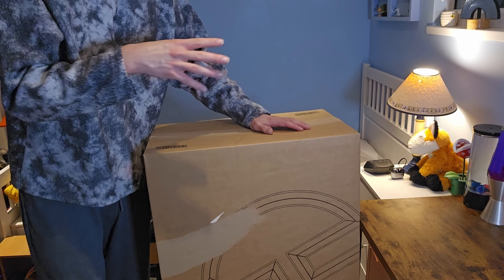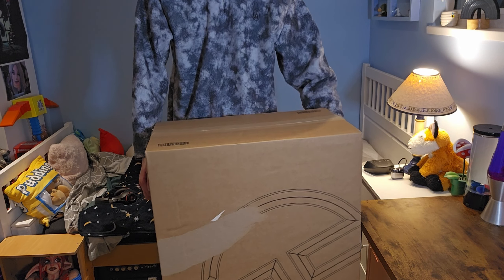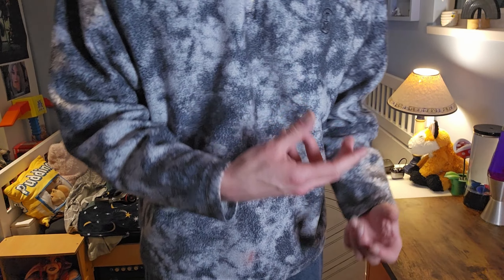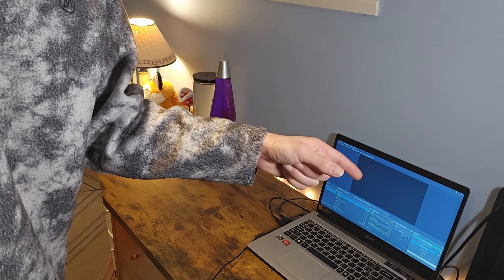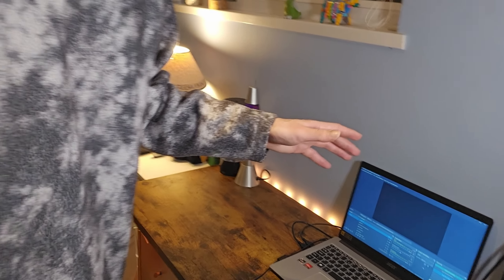Ladies and gentlemen, I have just bought a PC — not just any old PC, my very first PC. So this is a pre-built one from PC Specialist and it is the biggest box known to man. Prior to having this computer, what I've been recording on and doing everything on is my Acer Spy 3. It costs about $400.